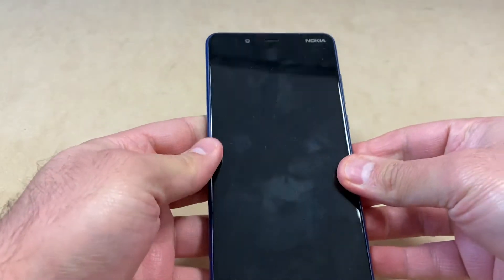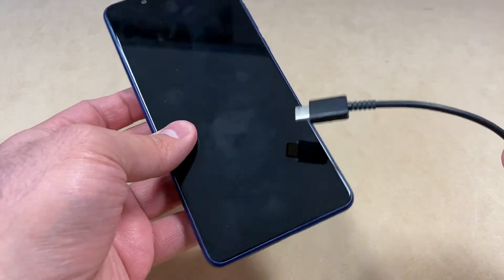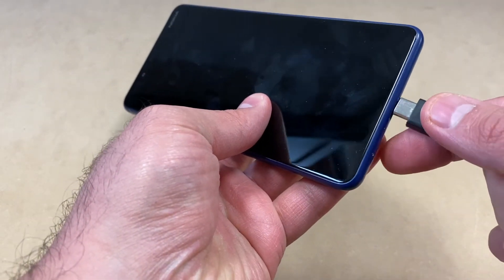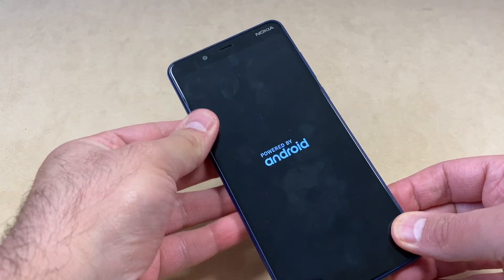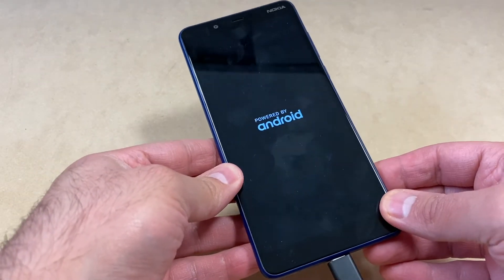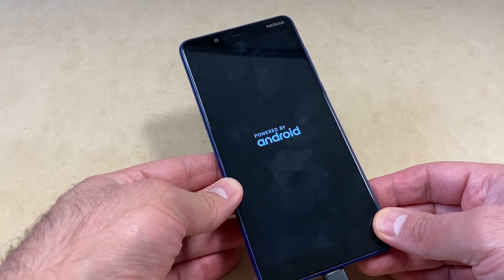You want to make sure the device is completely turned off, and you will need the charger in order to get to the recovery screen to reset this device. Plug in the charger and wait until the battery charging symbol shows up on the screen.